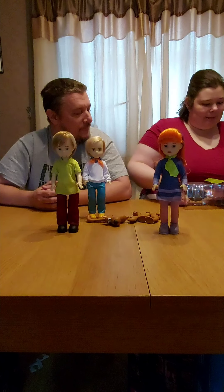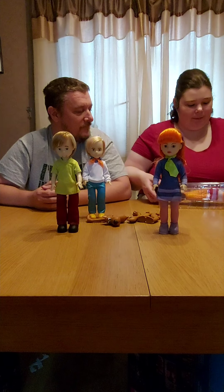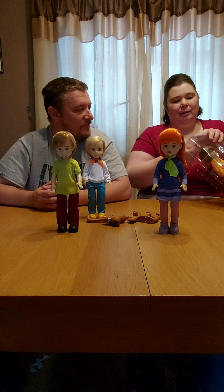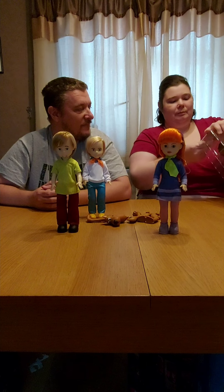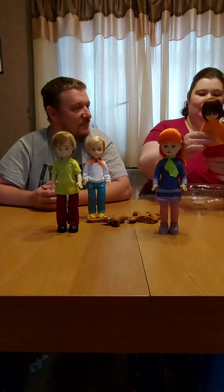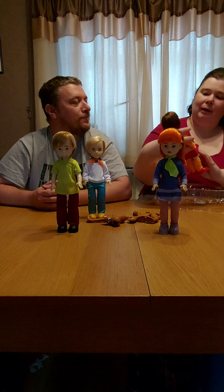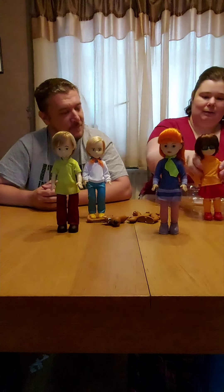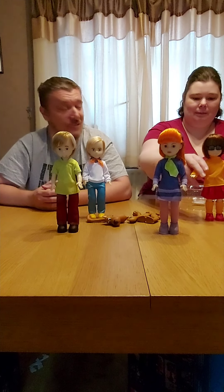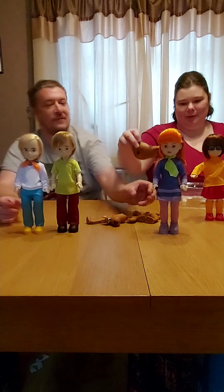Last but not least, we have Velma. There she is — jinkies! Look at her glasses, her socks. She also has a Scooby bottle.